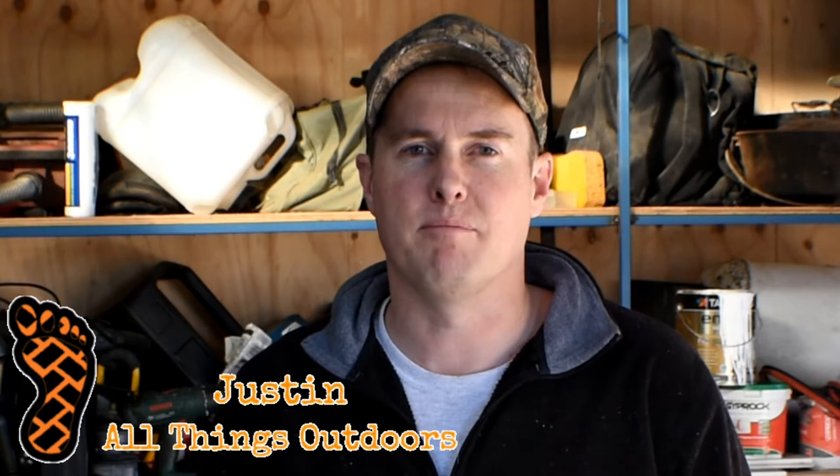G'day YouTube, it's Justin here from All Things Outdoors with Episode 2 of the Pontoon Boat Build. Let's check it out.